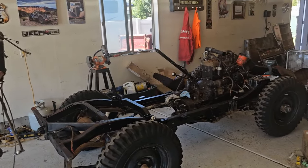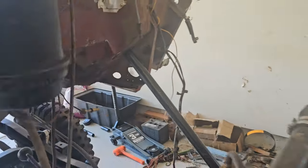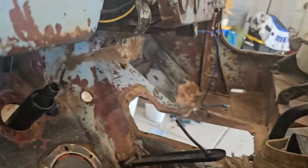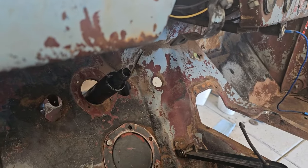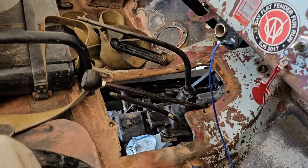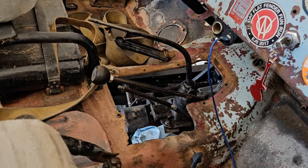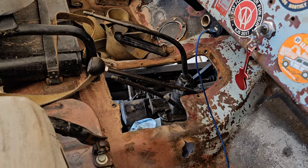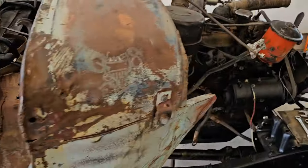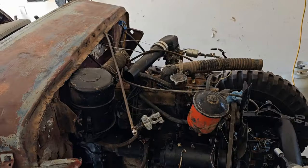One of the tricky parts is getting the steering column through the right hole, and then you have to let it down a little at a time as you push the things together. The next tricky part is getting all the shift handles through the hole — I think I've mostly got them. Doing this by yourself is a challenge, but we're getting close.